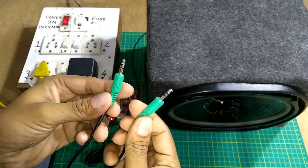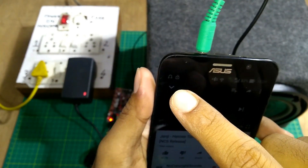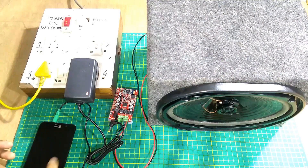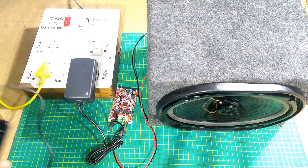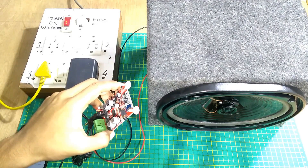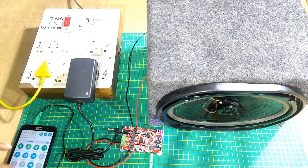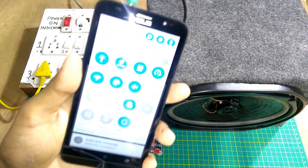Now I'll be testing using the AUX cable. My phone is showing that the cable is connected. My Bluetooth is switched off.